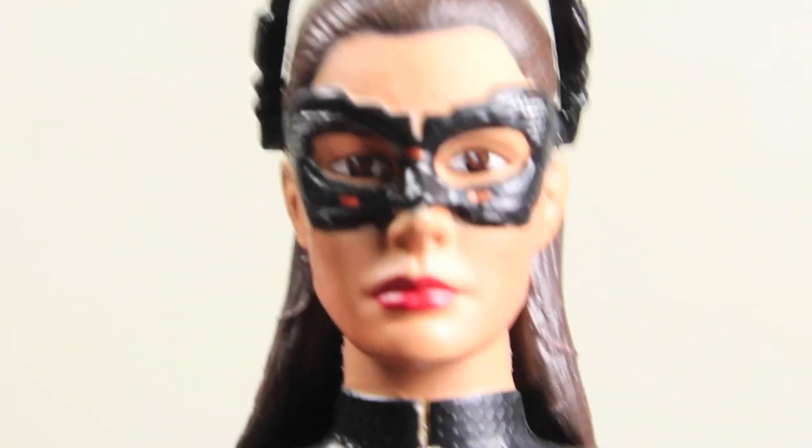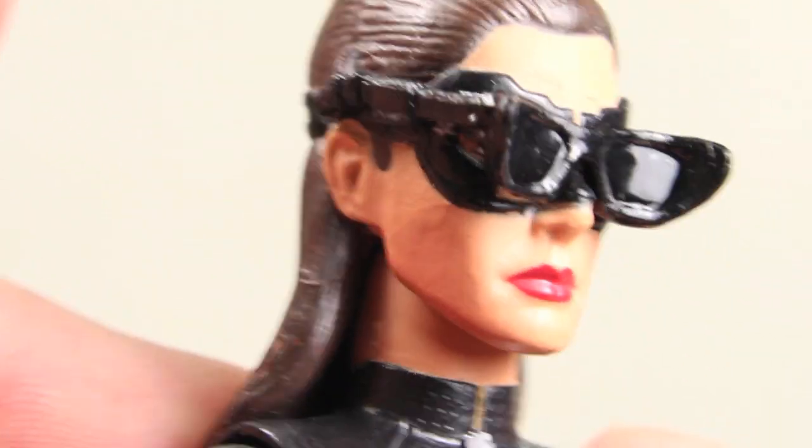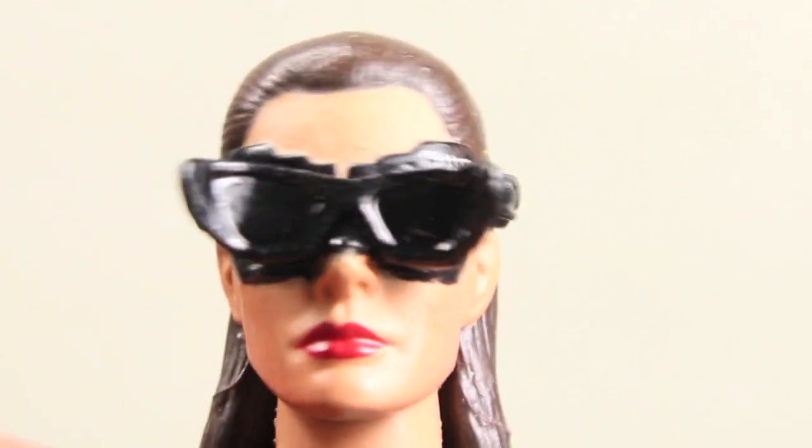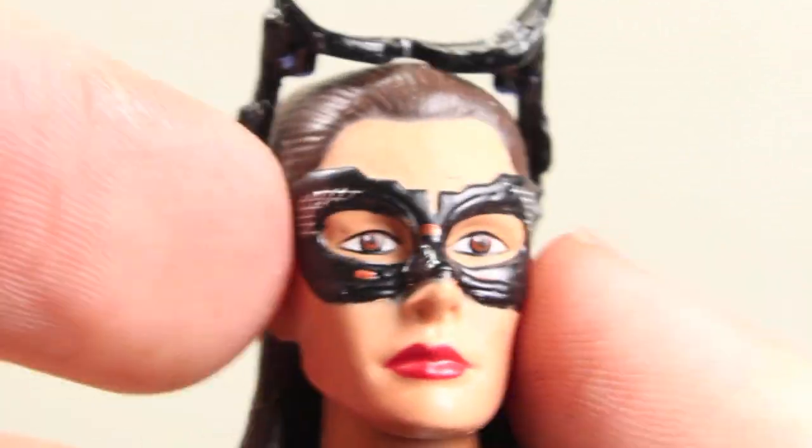And you know what's also awesome? Just like in the movie, her cat ears or goggles can go down, like when she's riding the bat pod. I really like this feature a lot. They don't remove — at least not that I know of — but they're really easy just to move up and down. So you can have cat ears up, goggles up, or goggles down.